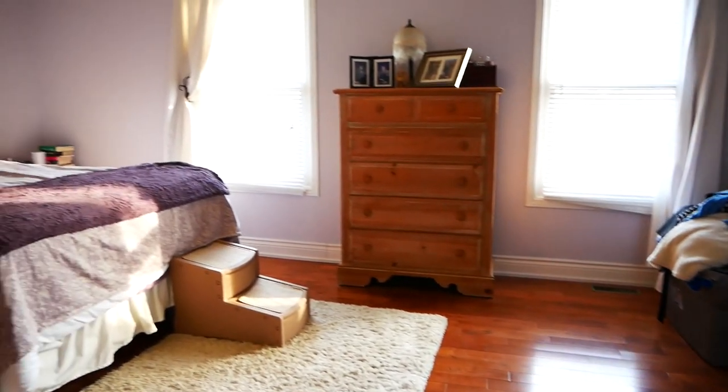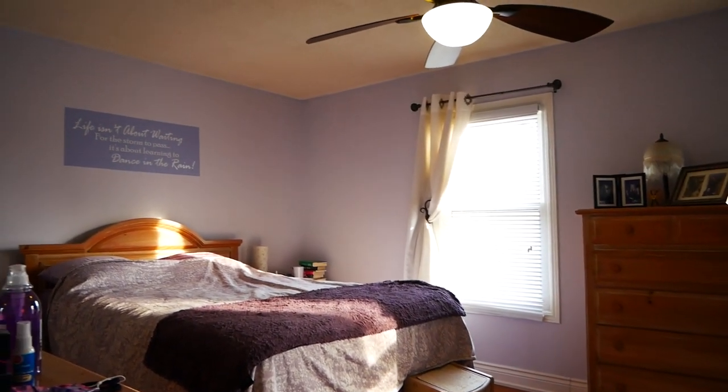Hello again! I know it's been a while, but I'm back and I've got another bedroom makeover.